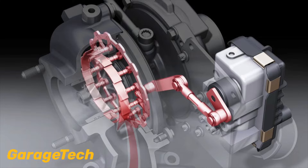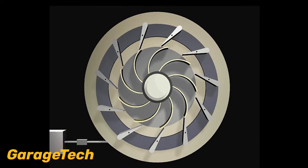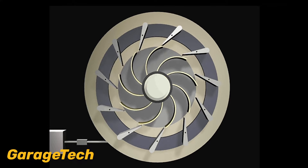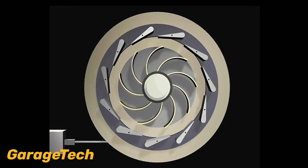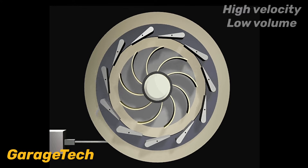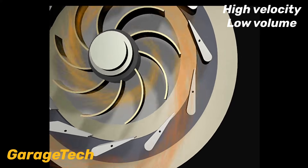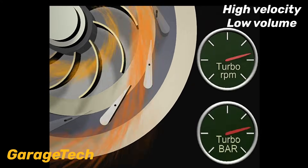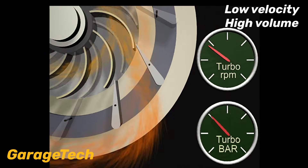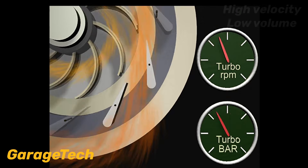Inside the turbo there are a number of vanes which adjust to either increase the exhaust gas speed or slow it down. When the vanes are in the small gap position this increases the velocity or speed of the exhaust gases. Think of it like blowing through a small diameter or thin straw — the airflow is fast, which in turn then spins the turbo turbine faster. The engine speed picks up and so does the boost pressure.